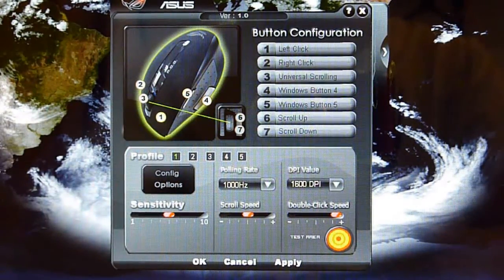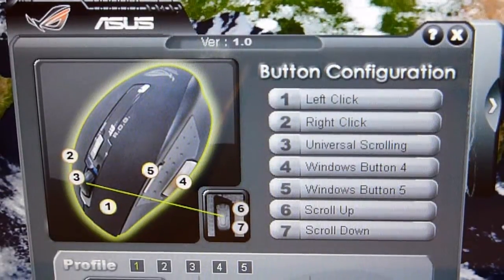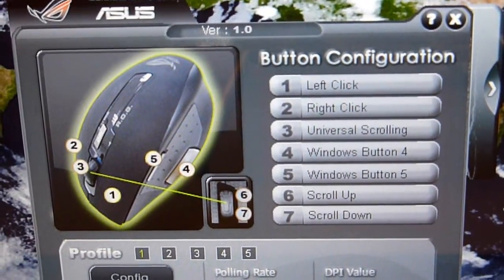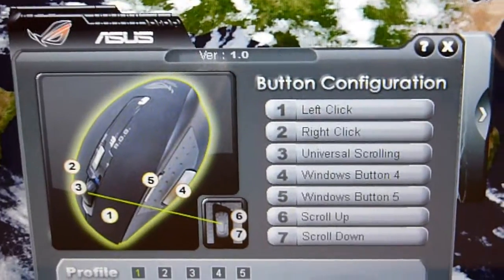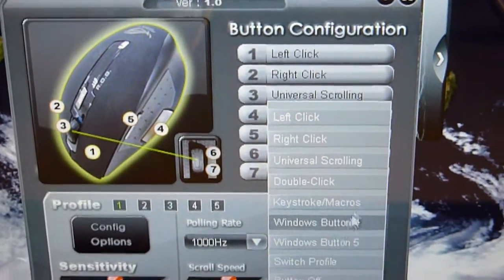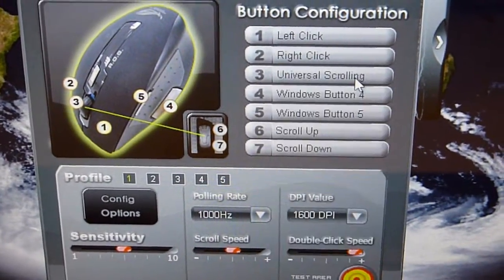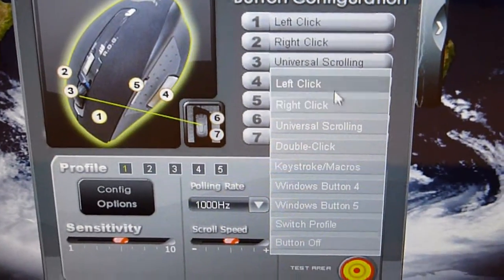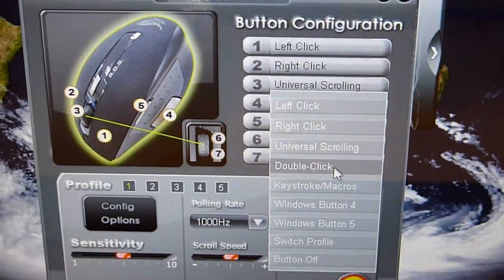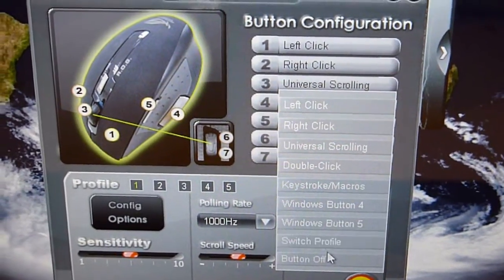So firstly, I would like to show you guys the button configurations. The first one is a left click and the second is a right click, and I do not plan to change those. The third one is the universal scrolling, or the scroll wheel — I also do not want to change it because I love it as my scrolling function. As I click on the universal scrolling, you can choose different functions for this button, for example: double click, a keystroke or macros, Windows button four and five, switch profile, and button off.